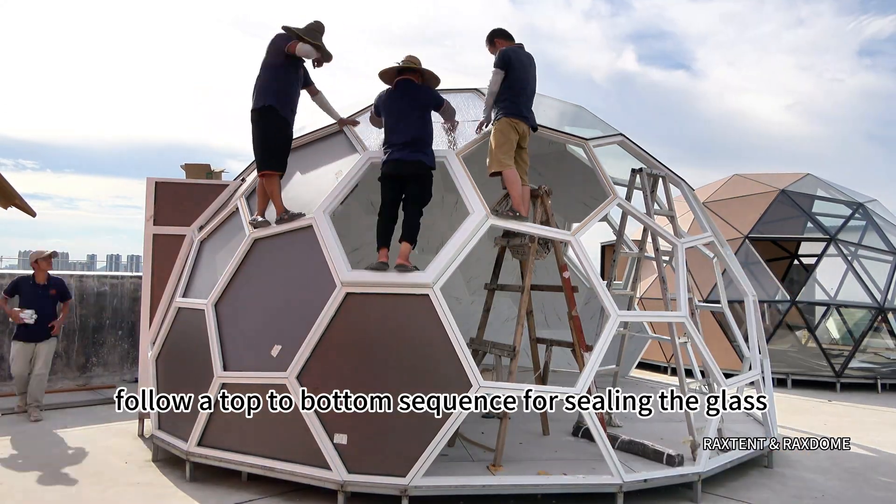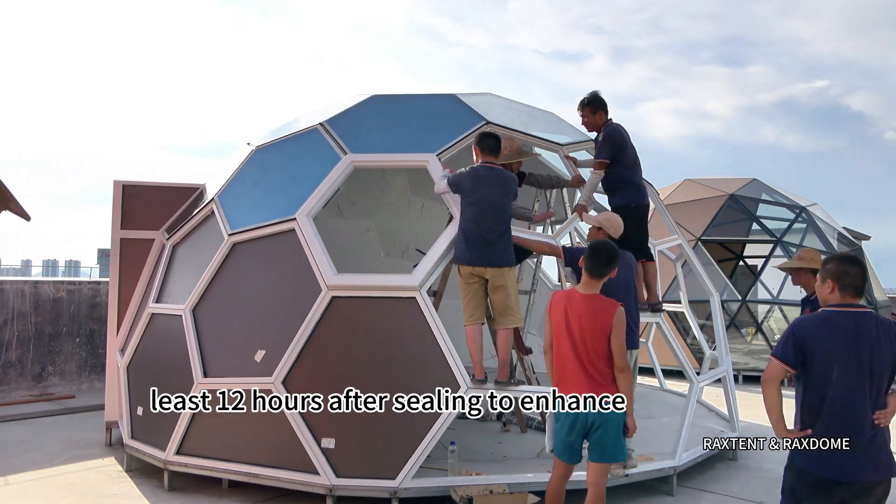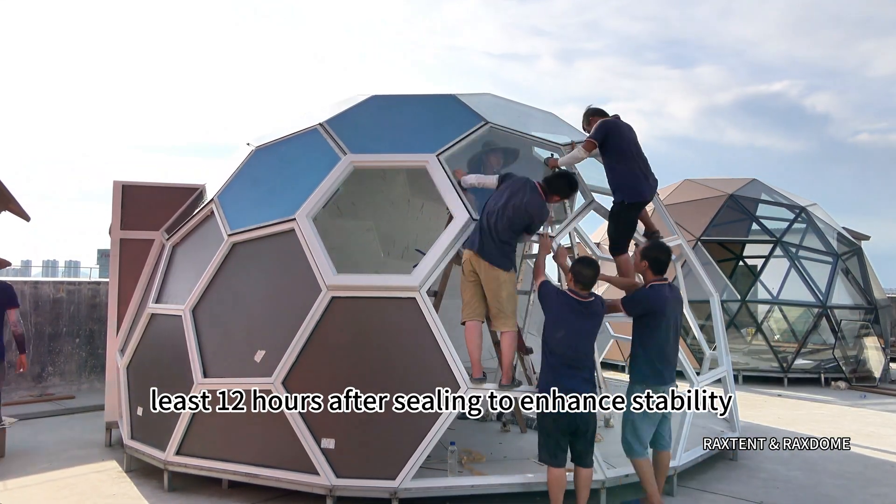Follow a top-to-bottom sequence for sealing the glass, and support the bottom layer with wooden braces for at least 12 hours after sealing to enhance stability.